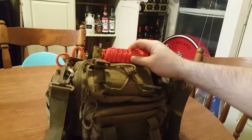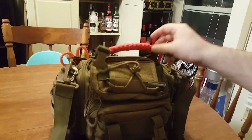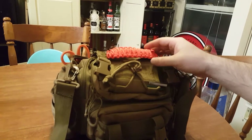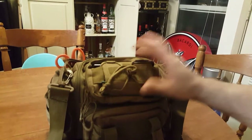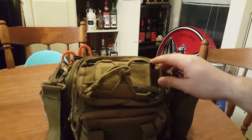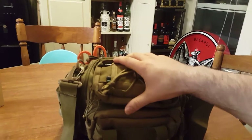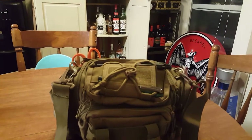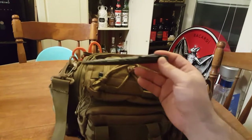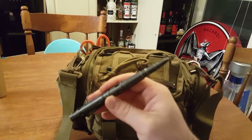I redid the top handle with some 550 cord — always good to have 550 cord on hand. Opening it up, I have four pens up here. The bag itself I got from Battlebox, a nice monthly subscription.